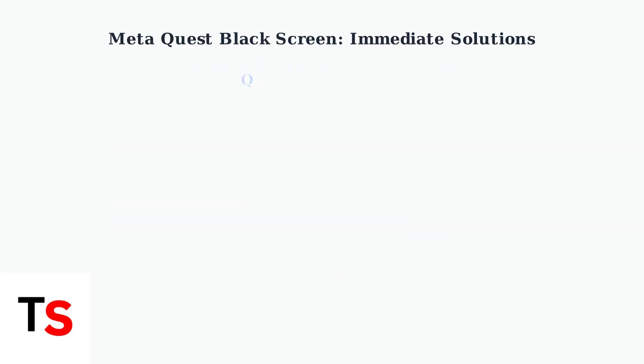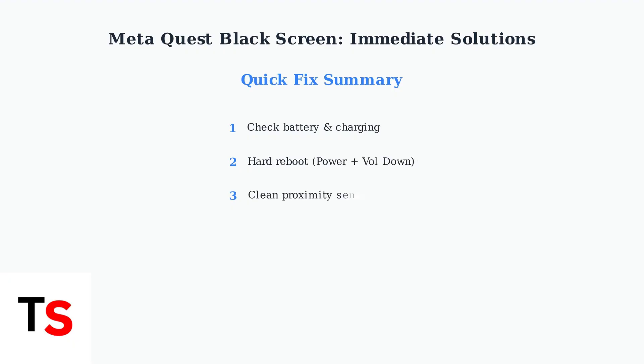These three immediate steps — checking the battery, performing a hard reboot, and cleaning the proximity sensor — resolve most black screen issues quickly. If your headset still shows a black screen after these steps, advanced troubleshooting may be needed.